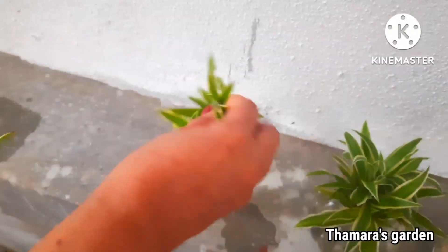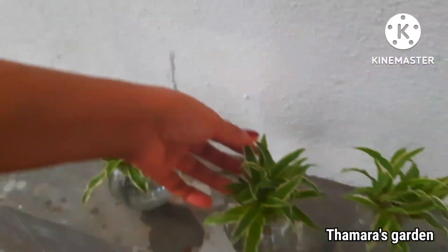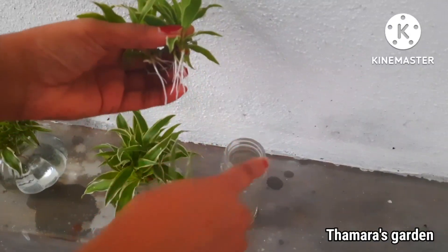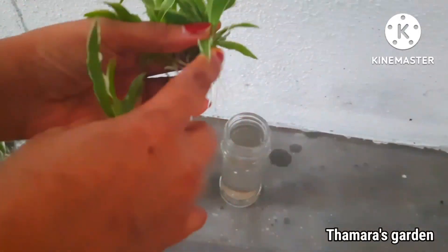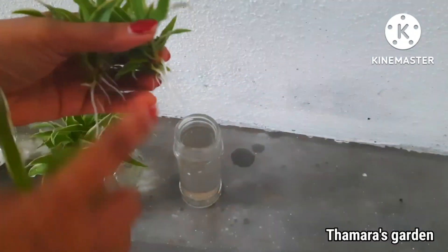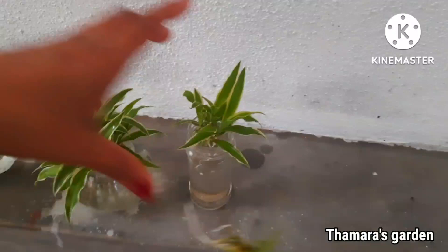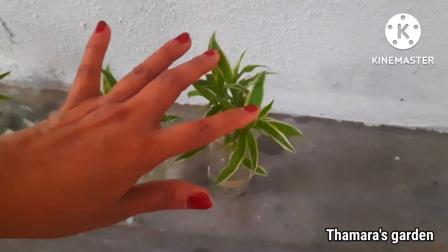There are a few things you will have to keep in mind when you propagate spider plants in water. Always be mindful to take a bottle with a small mouth, with a small opening like this, so that the leaves of the plant do not touch the water. Only the roots should be kept inside the water.